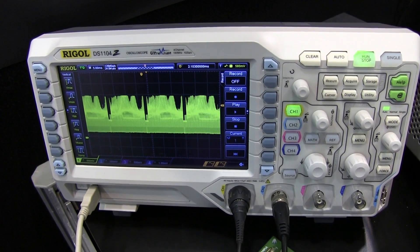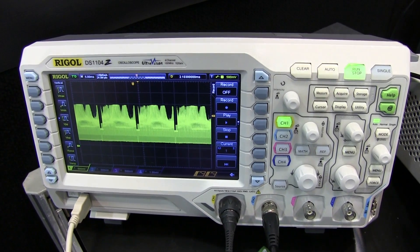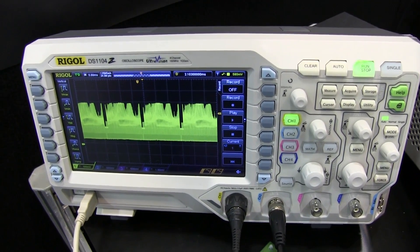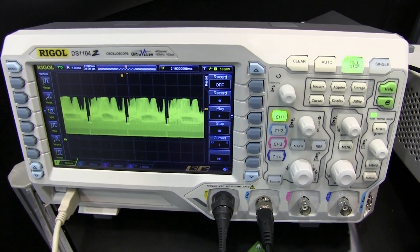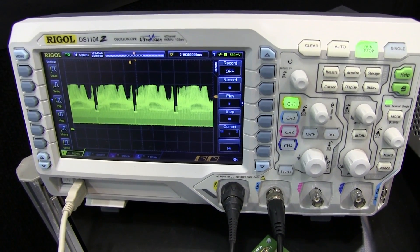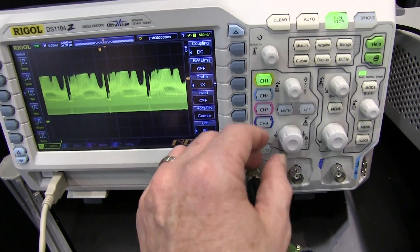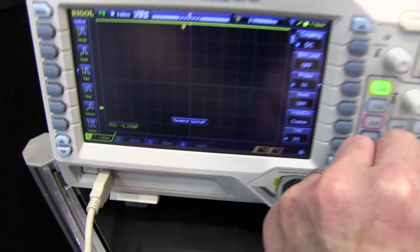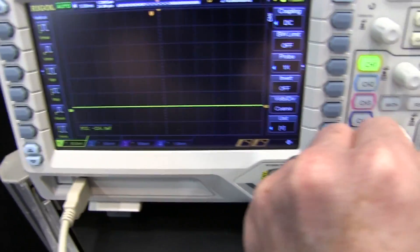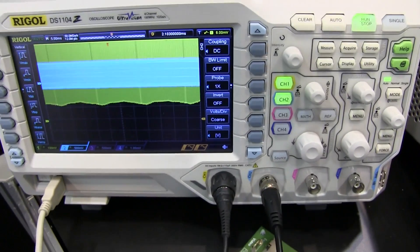It does come with 12 meg points standard memory, which is a lot, and 24 meg points as a software option. The other difference with the 2000 is that it only has 30,000 waveform updates per second peak, whereas you get 50,000 on the 2000 series model. And it doesn't have the low noise floor either — you can only go down to 1 millivolt per division, not the 500 microvolts per division you get on the 2000 model.